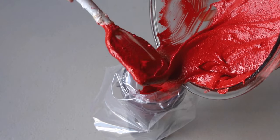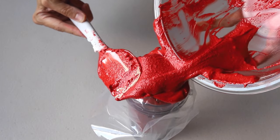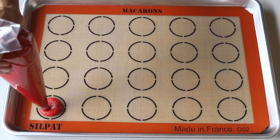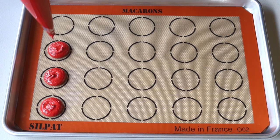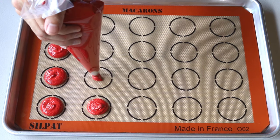Now we're going to transfer the batter to a piping bag with a large piping tip. I like to use a half-inch diameter piping tip and we're going to start piping our macarons. Hold the bag at a 90-degree angle right on top of the middle of the template circle, then apply gentle pressure for about three seconds and pull the bag up.